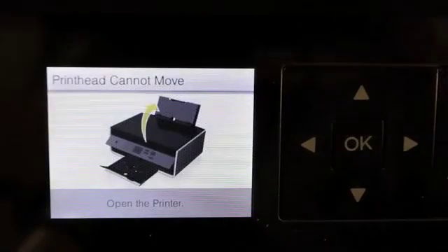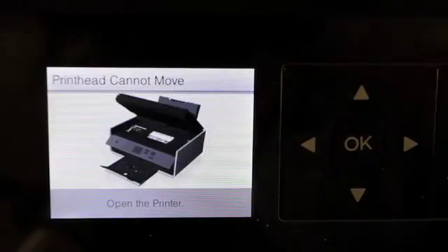If you receive the print head cannot move error message when you first turn your printer on, follow these simple steps.